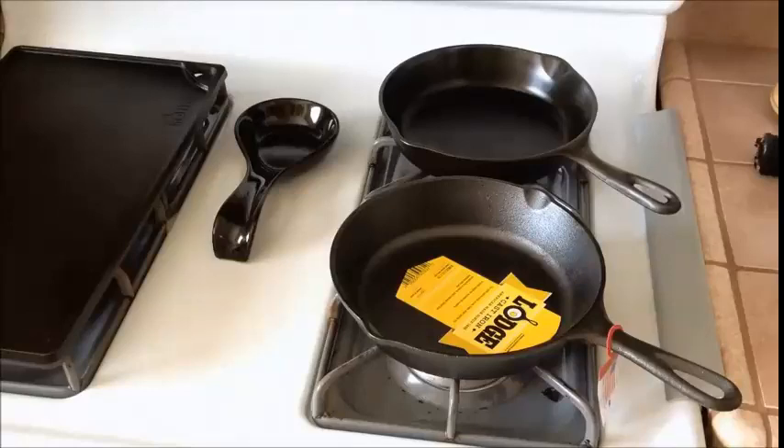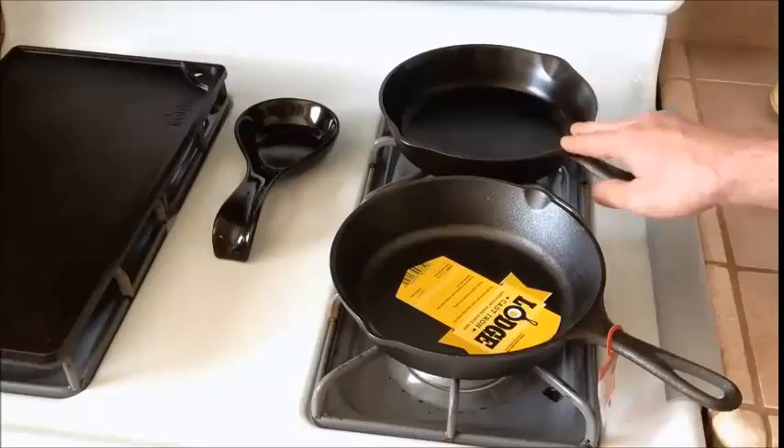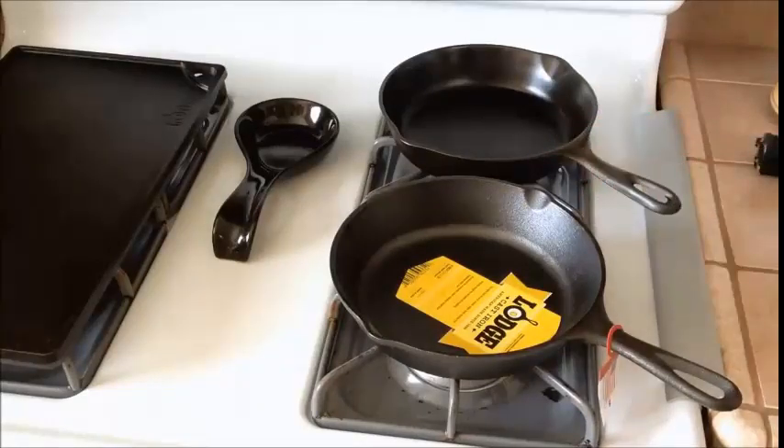I used a bunch of Teflon pans and when we got married, we spent $200 or $300 on a whole pan set. They lasted maybe five years, and once those wore out, that's when I started looking into alternative cookware — alternative to Teflon — because I didn't want to keep buying new pans every five to seven years. I really love cooking, and around that same time I inherited some vintage pans from my grandma, and that started me down the cast iron journey several years ago.